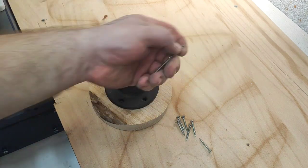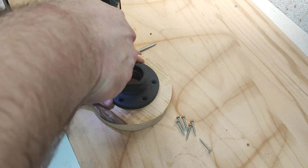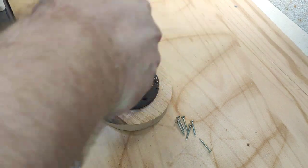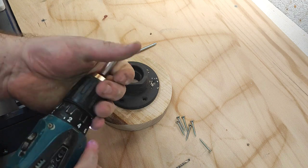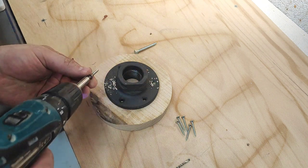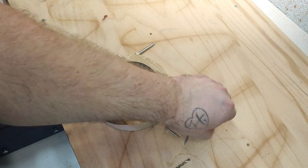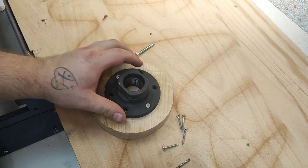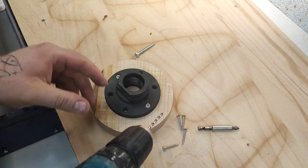I'll pre-drill a couple of holes and put the screws in — these are 30mm long screws. You can feel and hear the sound of how much it bites.